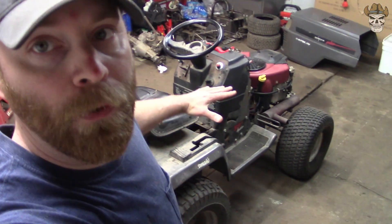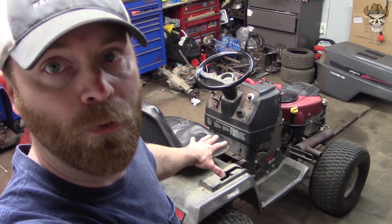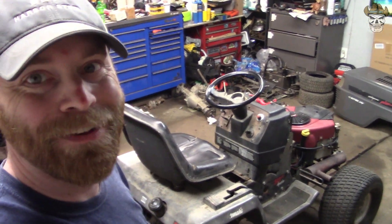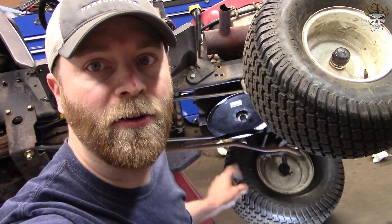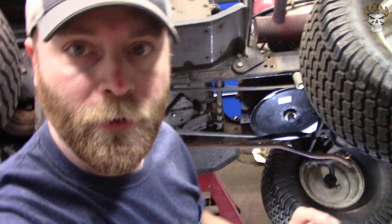How about we prop this thing up on its side - I'll show you what I did to secure that belt so it won't come off, then we load it up on the trailer and go take it for a test drive. With the mower tipped on its side, I'm going to show you what I ended up doing to take care of the belt falling off. There are several different ways you can do this - my way isn't the only way, but I'm going to show you what I ended up doing using what I had around the garage.